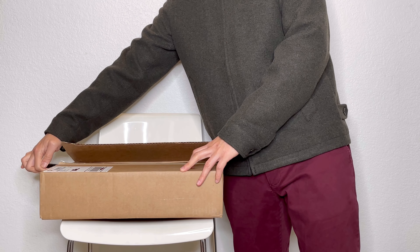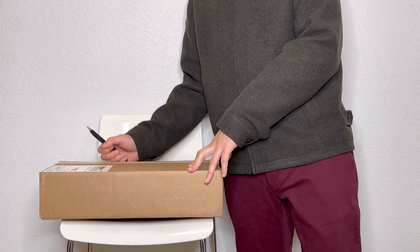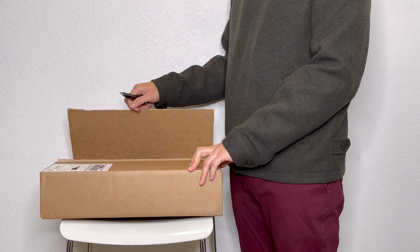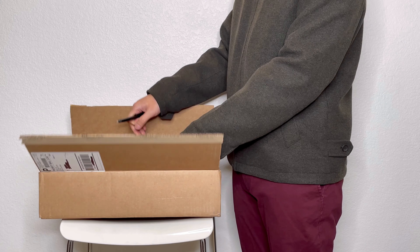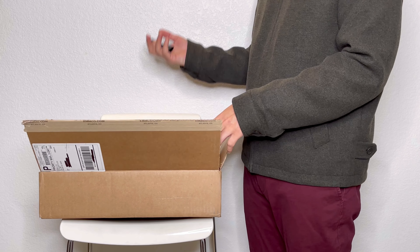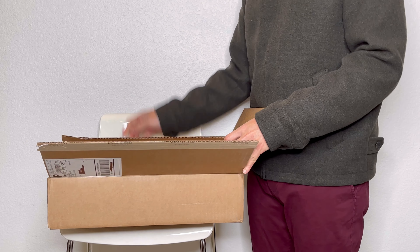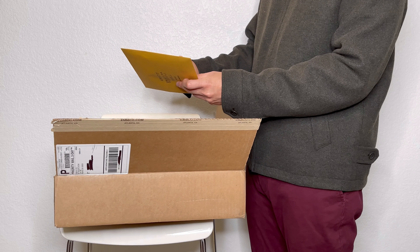From the time I ordered to the time I got this bag, it took about three to four weeks. It's been a long time and I wish they would do it faster, but since they are made to order, you can't really blame them for taking too long.